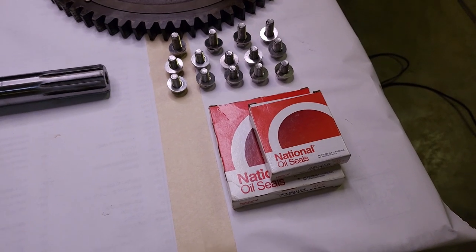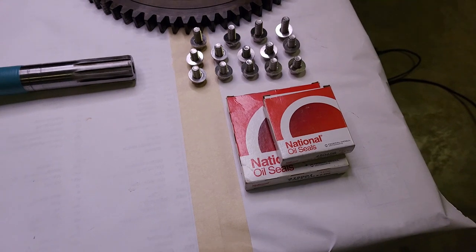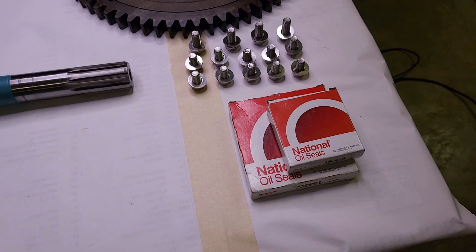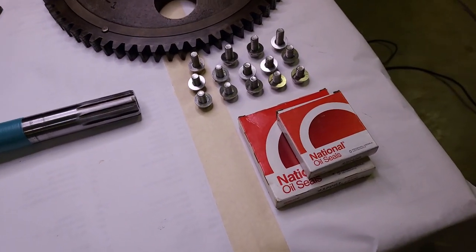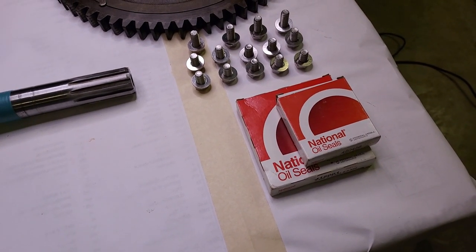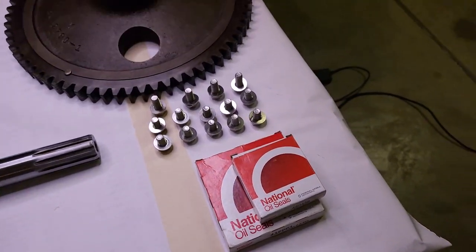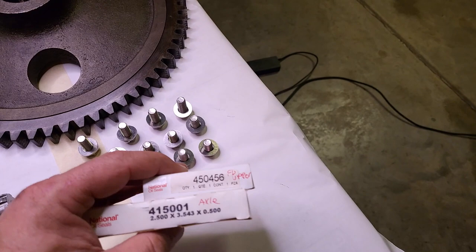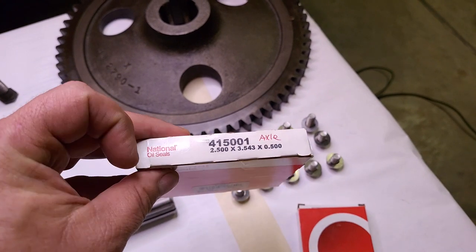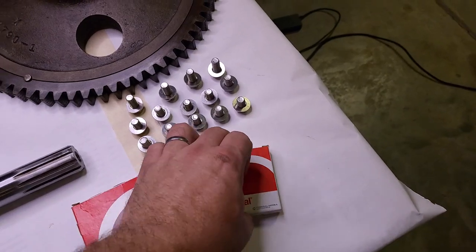I bought every seal from Advanced Auto Parts Online - every seal for the tractor minus the engine crankshaft seals. This covers the steering gear, the transmission, the PTO, the final drives, and the hydraulic pump - all under $130 for everything. The way I looked them up is I matched up shaft size; the National website has a search function where you can punch in your bore diameter and shaft diameter, and it spits out a couple of part numbers.